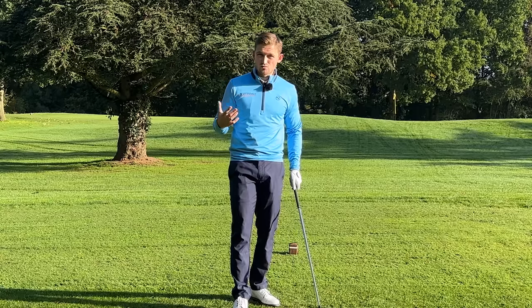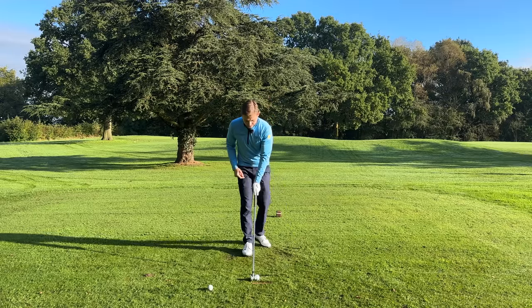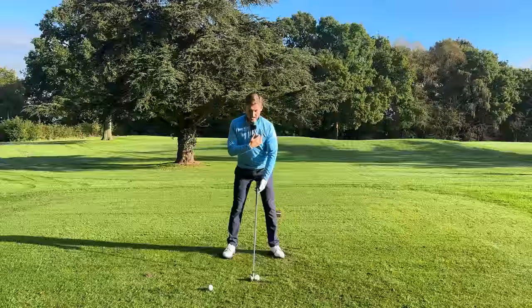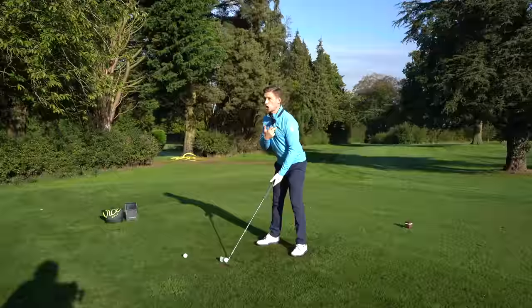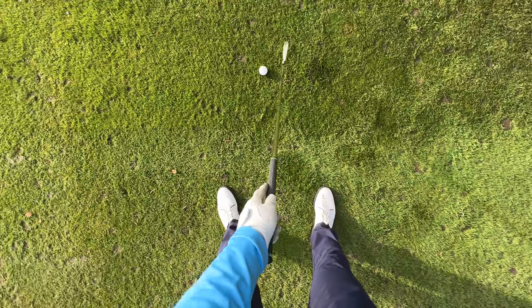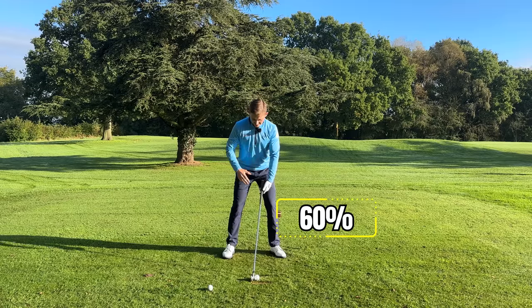This is why it takes no more than five seconds — this bit should take literally a second. Standing to the golf ball, for a four iron I have the ball around my logo. Have a look at that from the player cam and compare it to your four hybrid or even your five iron. Now this is essential: I like to feel my weight is 60/40 to the lead side.